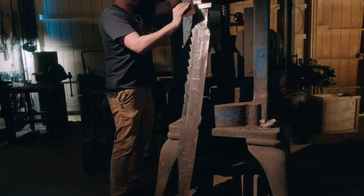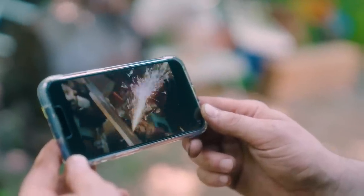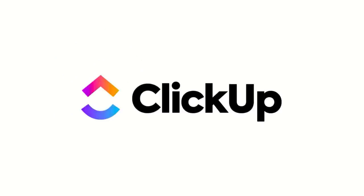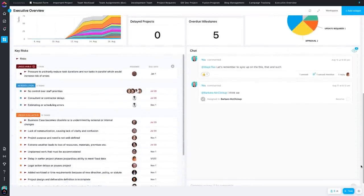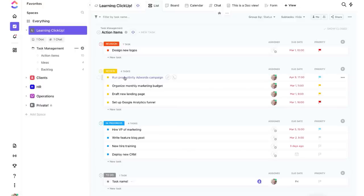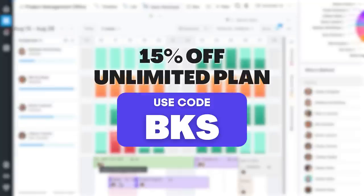Imagine having one extra day every week — more time to forge new builds, spend quality time with an old friend, or just binge watch some good TV. What would you do with your extra day? All of this is possible with ClickUp, the productivity platform that will save you one full day out of your week, guaranteed. ClickUp is the one tool to house all of your tasks, projects, documents, goals, spreadsheets, and more. ClickUp can support any team size from 1 to 1,000 plus, and it's packed with features and customization that no other productivity tool has, so you can work the way you work best. Use code BKS to get up to 15% off ClickUp's massive unlimited plan for up to one year — you can start reclaiming your time for less than $5 a month.